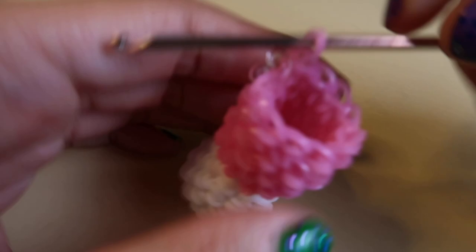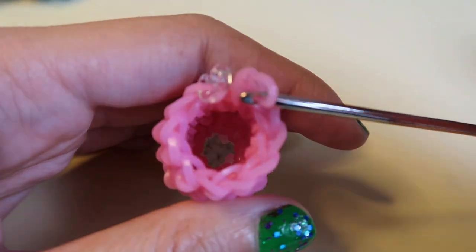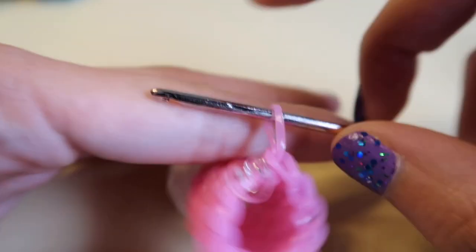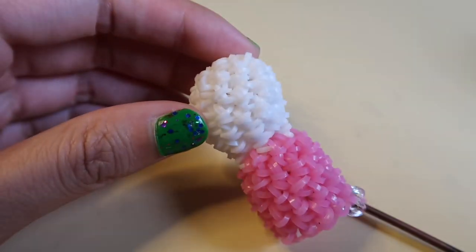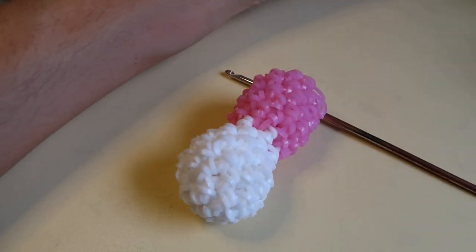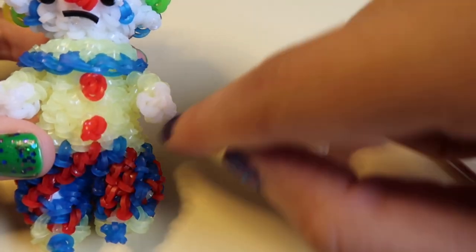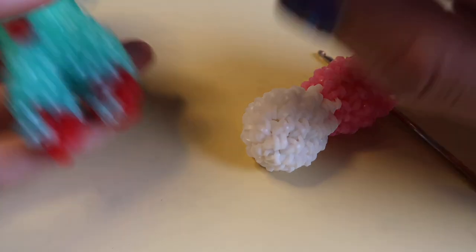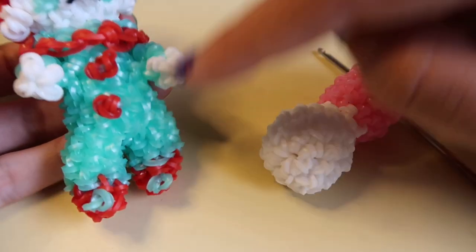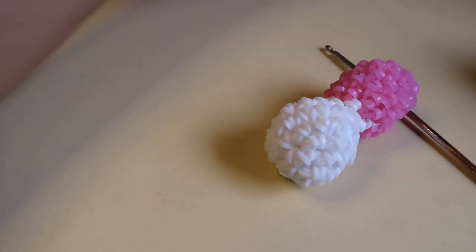Your clown should be looking something like this. We're going to switch colors if you want your guy to have pants. If you want the onesie look, don't switch colors — just keep doing the same color. But if you want your clown to have pants, which is how I'm showing you today, we're going to switch colors. For the pants, I'll be using two different colors of yellow — I'm going to show you how to do the stripey thing, but you don't have to. Your pants can be a solid color, and if they were, you'd just ignore what I'm doing for the stripes.